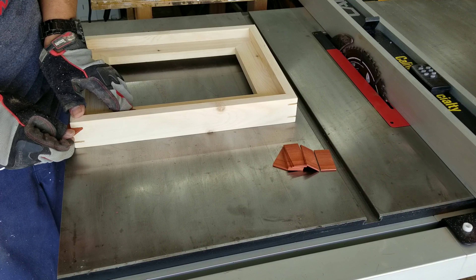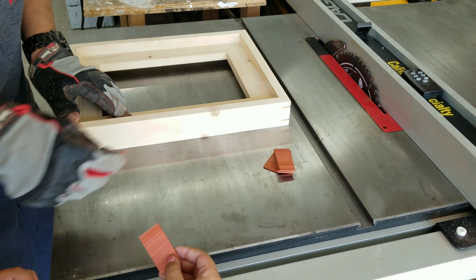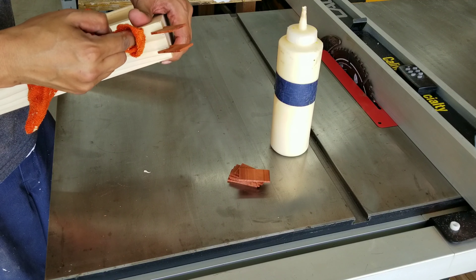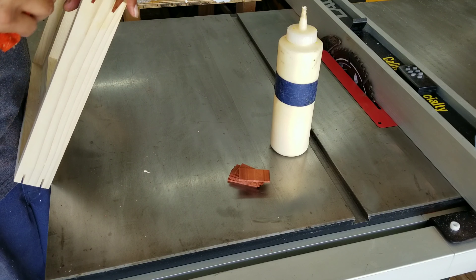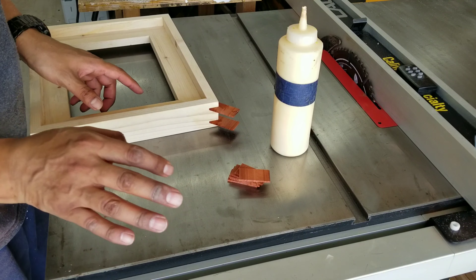I've got to test out how they fit, and they feel pretty good. Next, I simply apply a little bit of glue and I let these dry overnight.